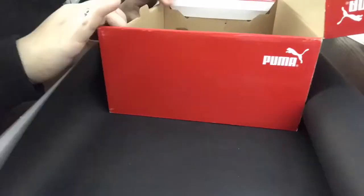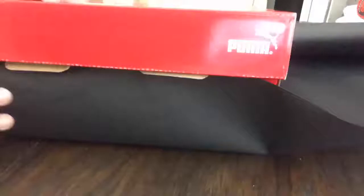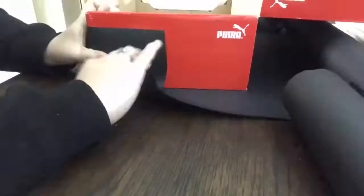Hey you guys! Welcome back to my channel. So today I'm going to do a quick little DIY. I'm pretty sure everybody knows how to do this — it is the shoebox for Valentine's Day at school. I'm sure everybody has done this.